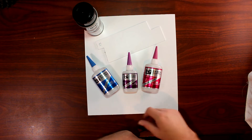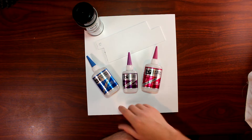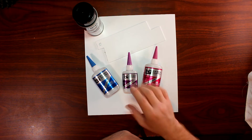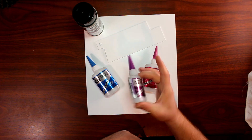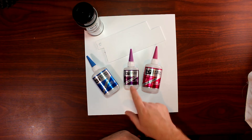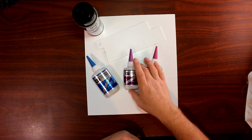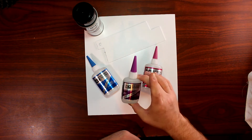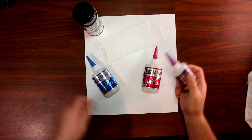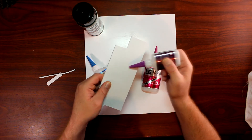Basically what we use is CA — that's what I have in front of me here. I have three thicknesses: super thin, gap filling medium, and extra thick. What we use is the medium, the gap filling. The reason we use this is basically the viscosity it has. It's not like water and it's not like a gravy — it's in between both. When we take our piece and apply it, it stays there, it doesn't run.